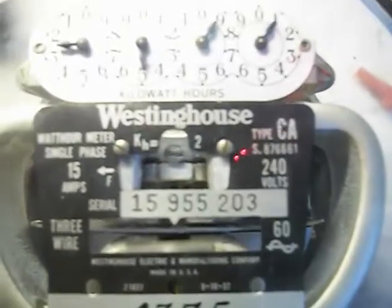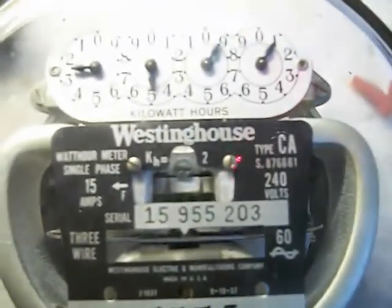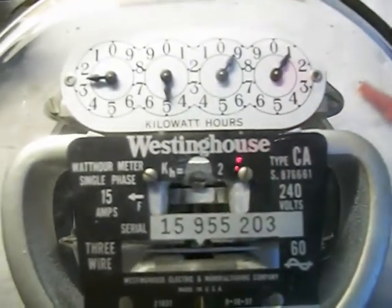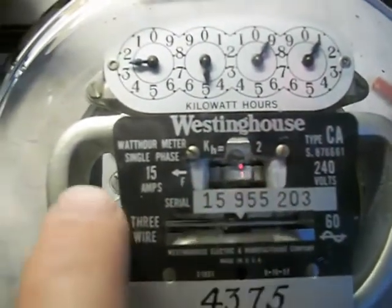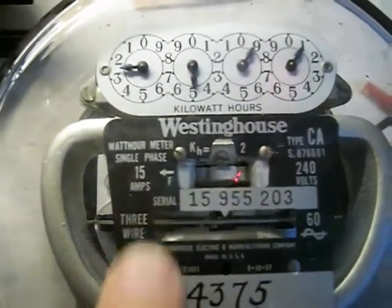That's basically how the jumper's setup is. It's 15 amps, 240 volts, 60 hertz, type CA — and I'm not sure how to interpret this here — watt hour meter, single phase.